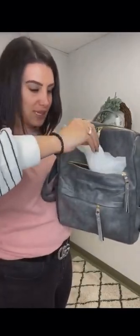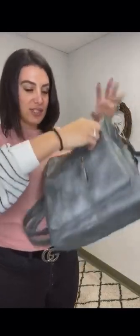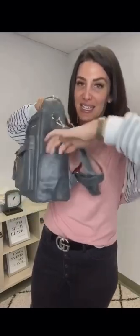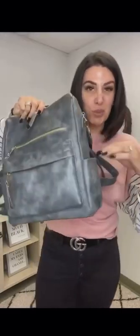You have the front pocket here that opens up and zips — it has the dust bag in there. That's the first pocket. The second pocket is your little kangaroo pouch pocket — nice and big, you can hold so many things in here. Each side also has a pocket where you can put a water bottle, a thing of lotion, whatever you want. I can even fit my Starbucks cup in here, which is amazing.